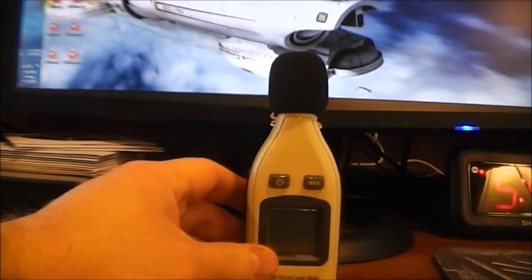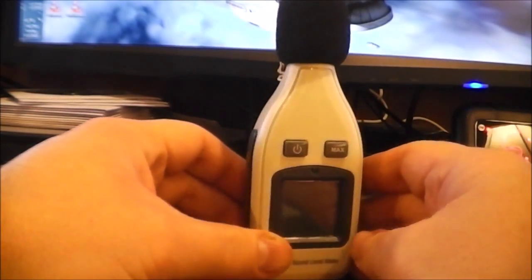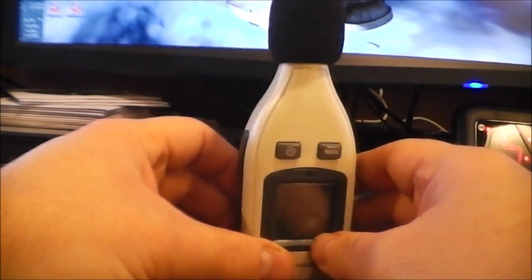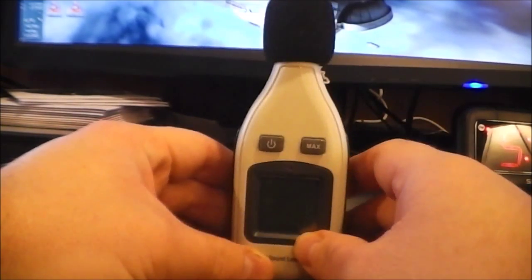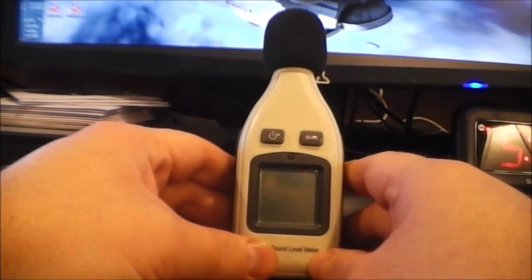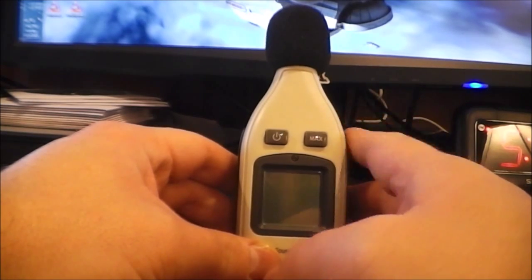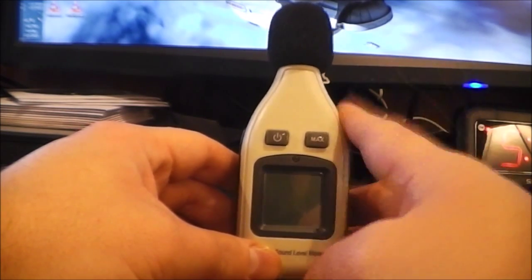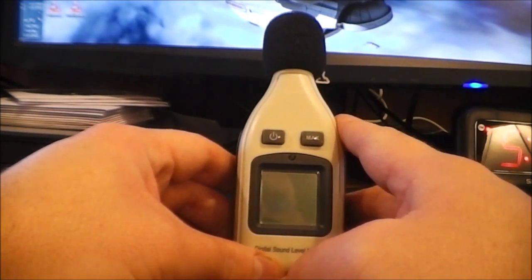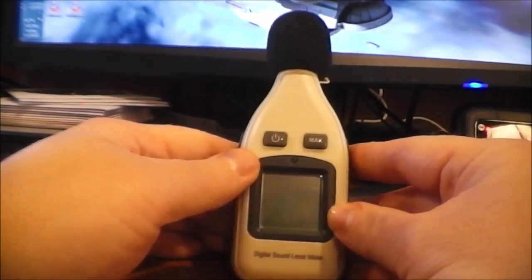Here is the unit itself. It's a decent little unit — it costs about $18 to $19. I bought this instead of a phone app for two reasons: one, this is a lot more likely to be much more accurate than your smartphone because it's going to have a much better microphone.